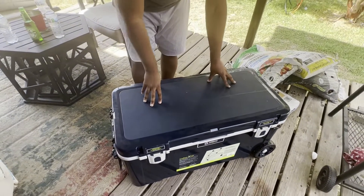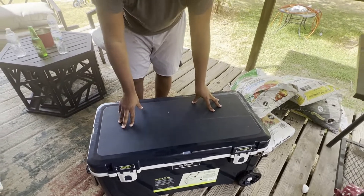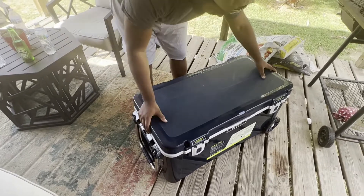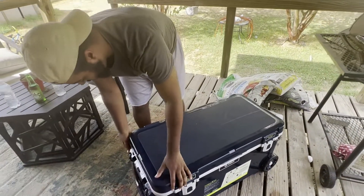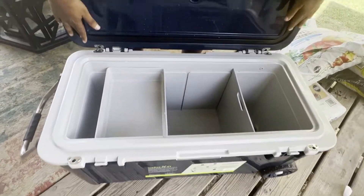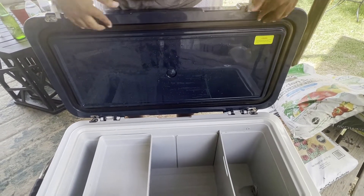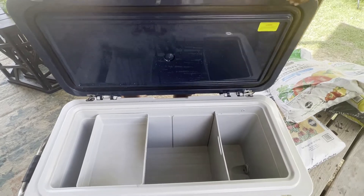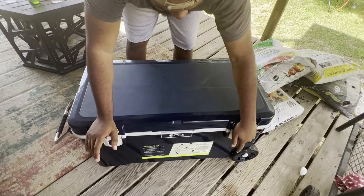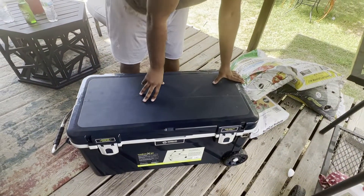I would say it is not better than a Yeti — Yeti is probably one of the best coolers — but this is probably second to me because the plastic is really, really heavy duty. It does have that vacuum seal technology. You can see the black seal right here, and it is moist because we do use it a lot. When you put it down it clicks once and then twice to make sure it's vacuumed and sealed perfectly. Overall this is a good cooler for us.